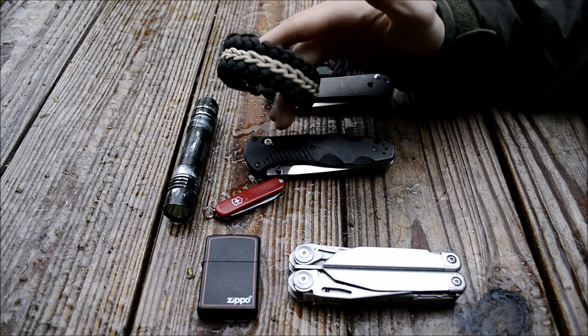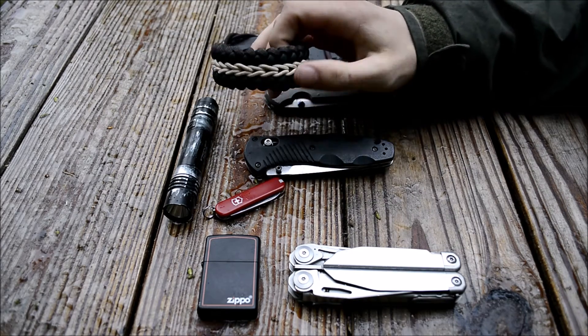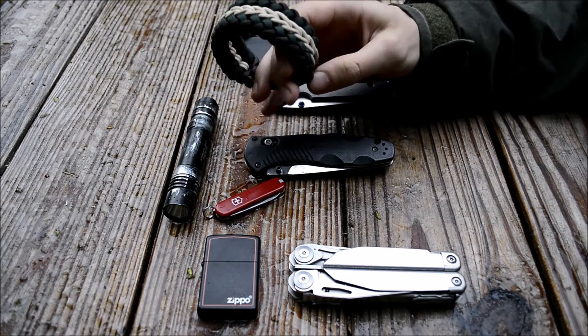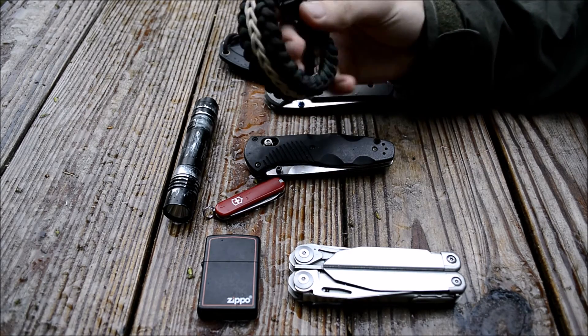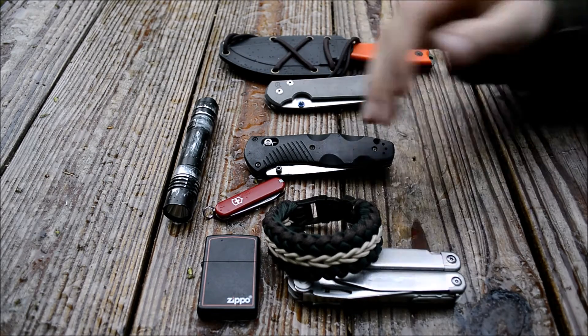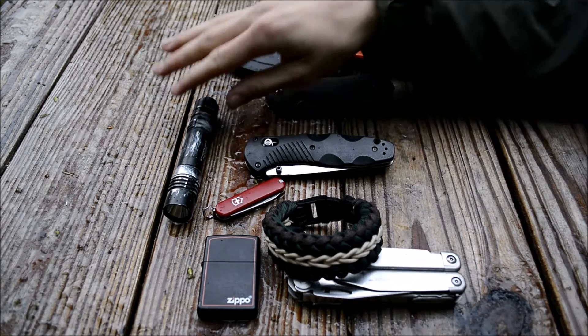I've switched up the bracelet to a different coloration — the previous one was gold, brown, and orange, but for summer I'm going back to green, brown, and tan. I really like that look for summer, and it fits the overall direction of switching this whole setup back into summer mode.